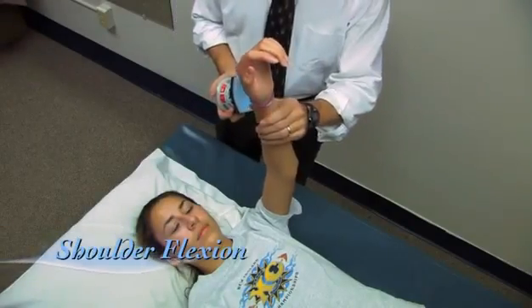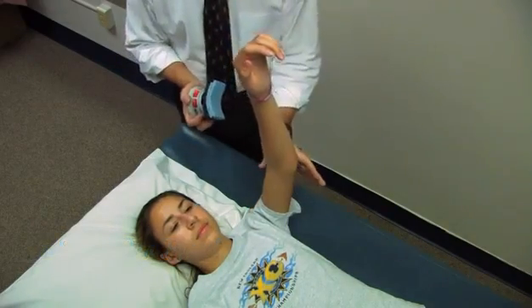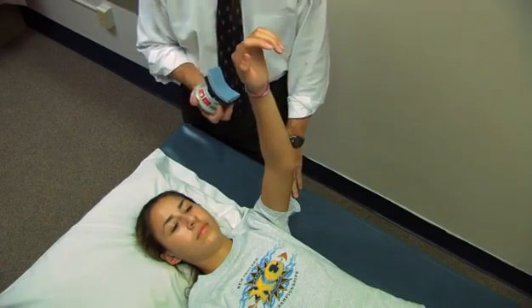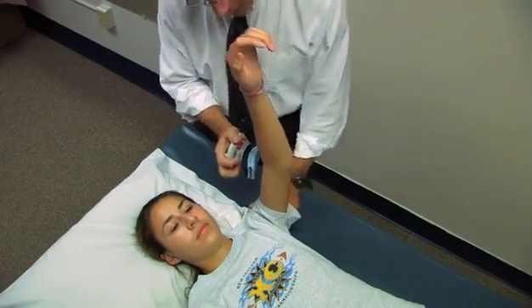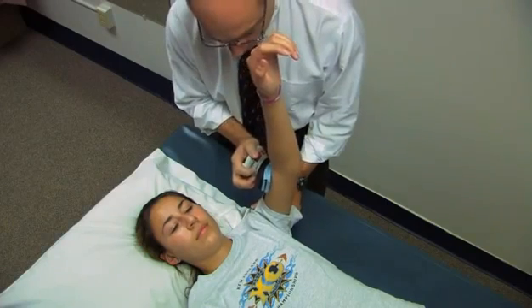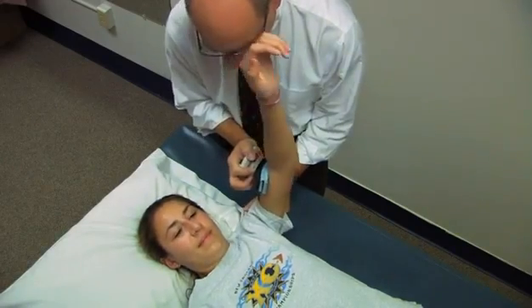First we're going to measure shoulder flexion. That's done with the shoulder at 90 degrees, the arm vertical. I'm going to place the device just proximal to the elbow. I'm going to ask her to take a second or two to come to a maximum effort, then continue to push into the device as hard as you can until I say stop. Go ahead — harder, harder. And relax.